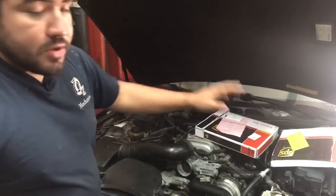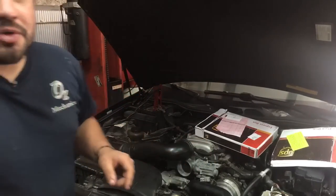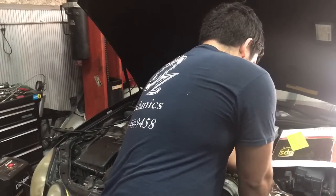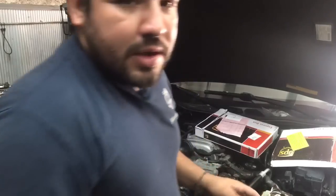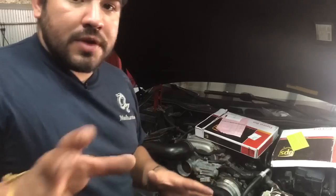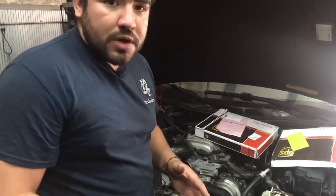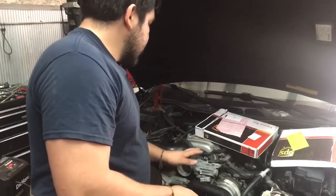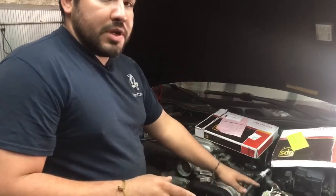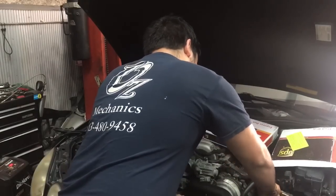We'll hook up the ECM, put the key in the on position, move the sensor, and see if the throttle blade moves. Every time I work on a car I have to verify I tested everything — some testing like the grounds didn't make it into the video, but I did verify all of it. The last thing I want is to put money into a computer and have it not be the fix. But I'm pretty confident this is going to solve it.